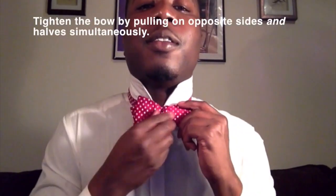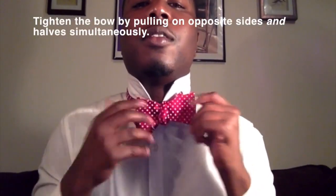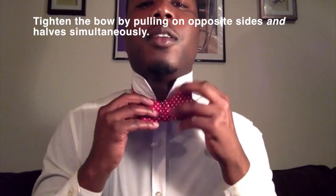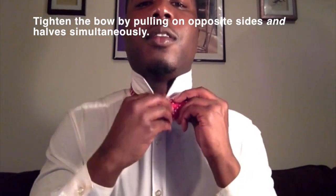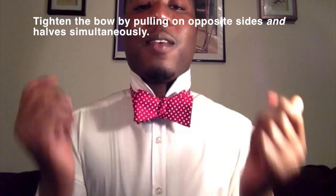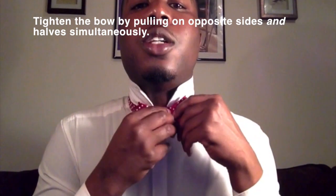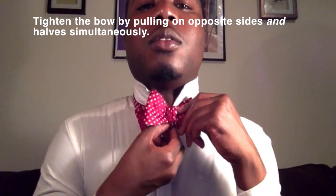Bring it through halfway. And what do we have here? And there you have it — the bow tie. This is your chance to adjust and fix it. Make sure it's together and adjust the colors.